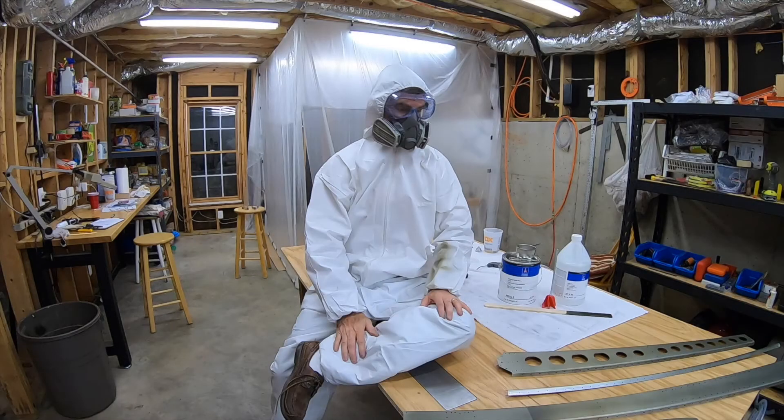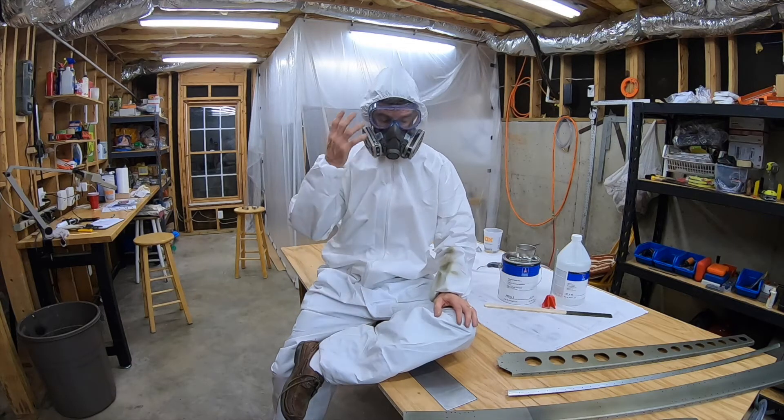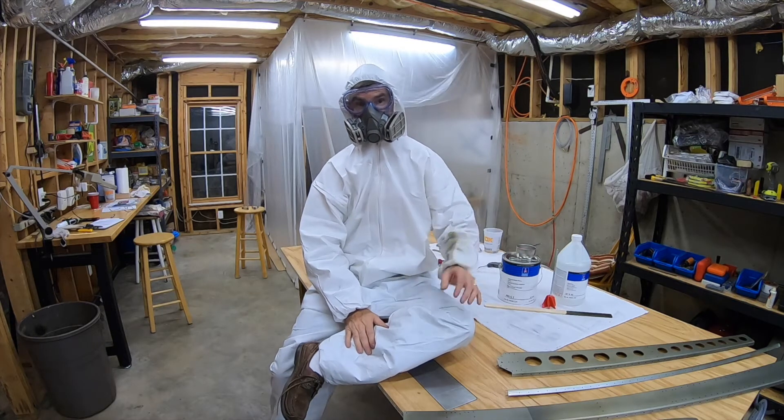This weekend I primed the vertical stabilizer skeleton and the inside of the skin. I've got the mask, the garb, the suit, and I thought I would talk about how it went. Let's get started.